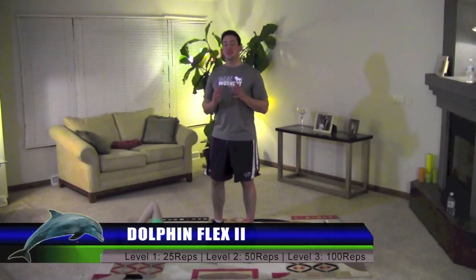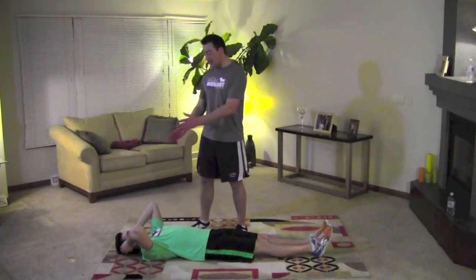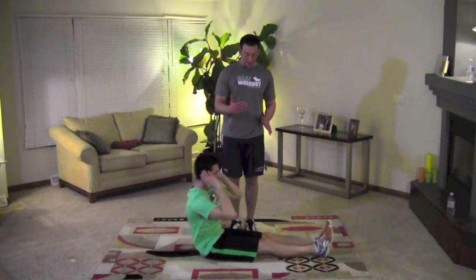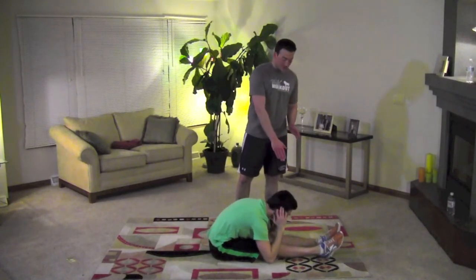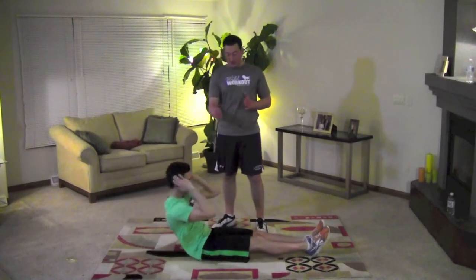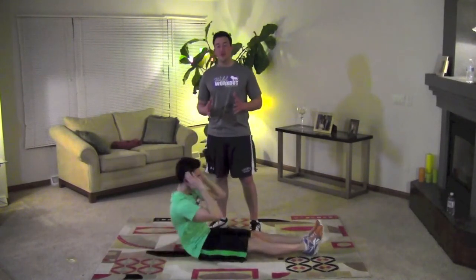This is the Dolphin Flex 2. Lay on the ground like Jed here. This time your hands are going to be on your head and you can perform a sit-up, sitting all the way up, try to touch your elbows to your knees, get a good stretch, then all the way back down. All the way up, and all the way back down. That is the Dolphin Flex 2.